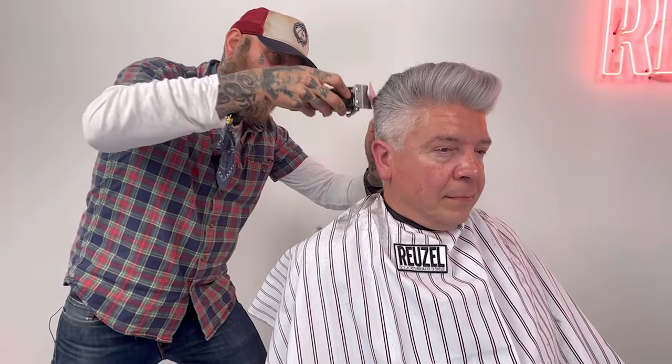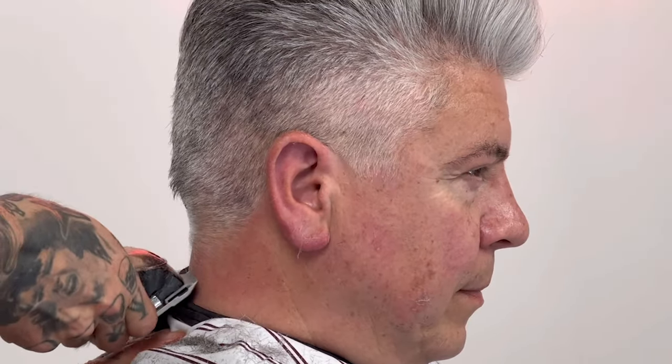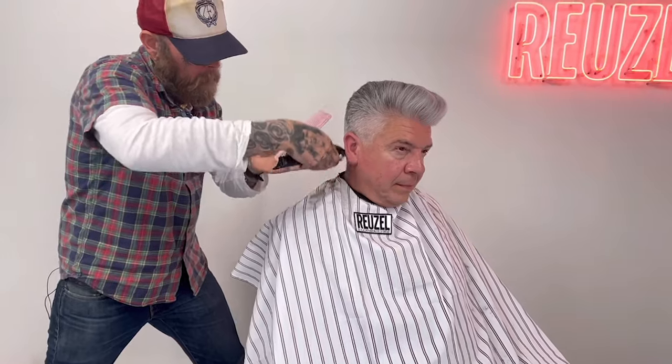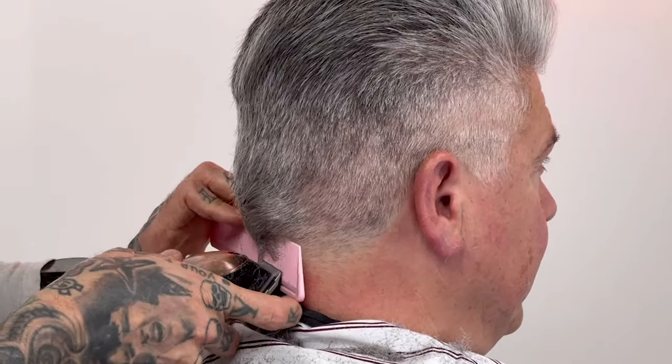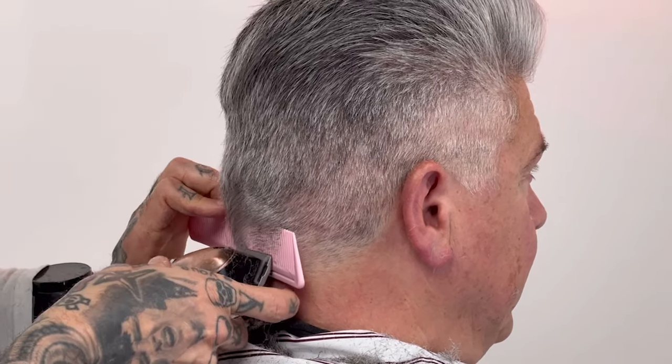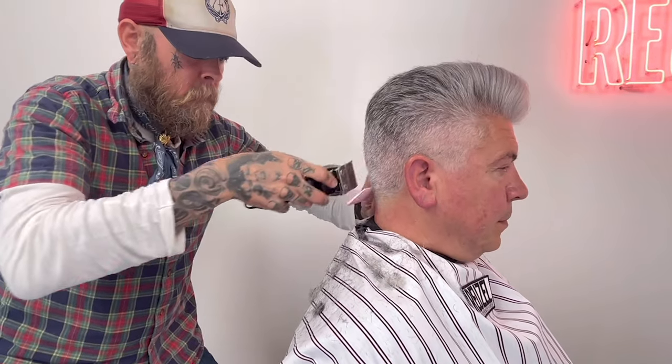What you see is what you get. I try to cut the hair as a sculptor would do with marble or granite — tapering everything in, going from a zero. And then using the lever of the clipper.